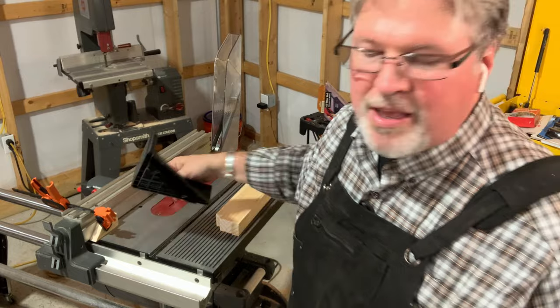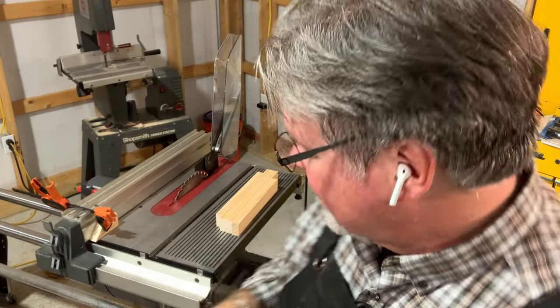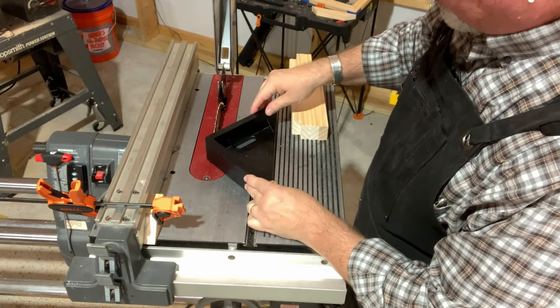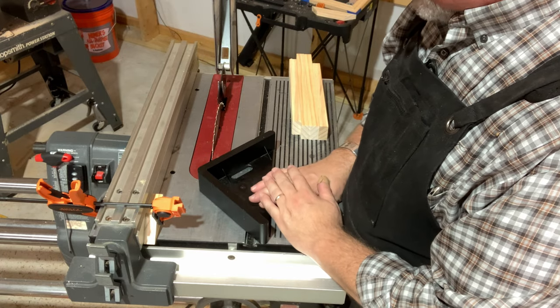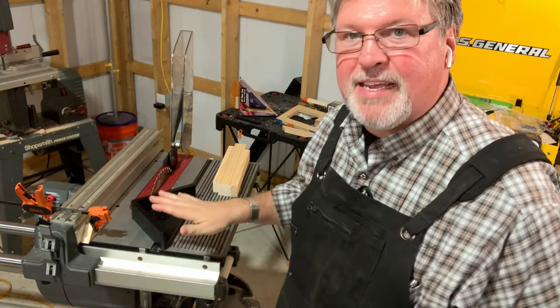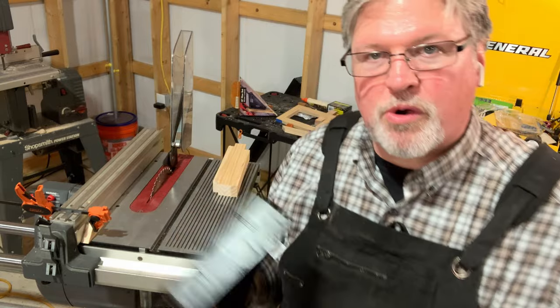So maybe you can file it or hit that with a hand plane if you like. But then we have another problem — let me move so you can see. Now you're looking straight at the saw and you'll notice the problem: to use this, it's going to cut off the tip of that tool. We're not going to go ahead and do it — normally I like being destructive like that, but because it isn't sitting flat in the miter slot, it's not going to work.